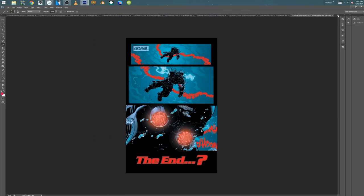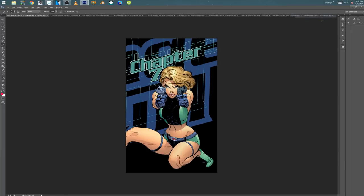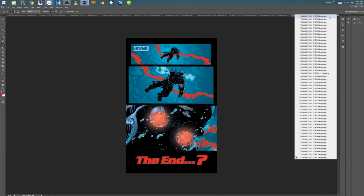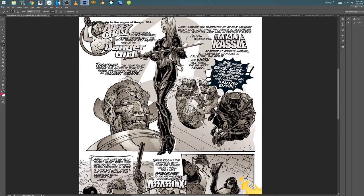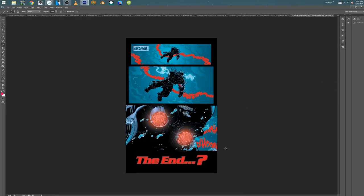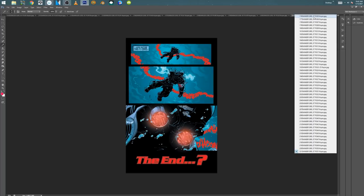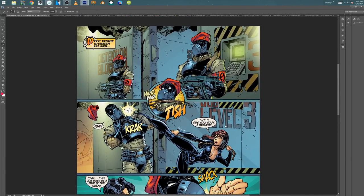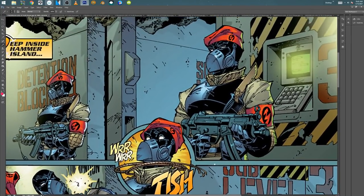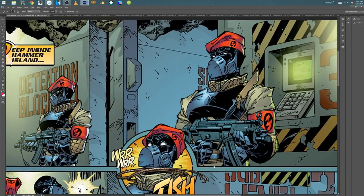Trust me, this dude can get down and dirty with small panels if he needs to. I'm trying to focus on the storytelling. So we're going to look at the last chunk of the book. All right, so this is issue four. I shared an office with Jeff as he was creating Danger Girl, and I was able to watch him really design just about everything. Not every day, but I really was able to see it from just basic ideas to fully realized comic.